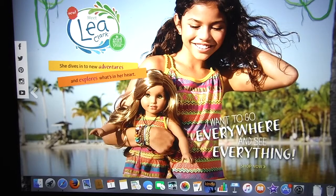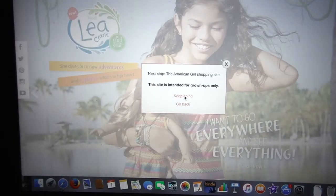Hey you guys, it's MJJ here, and today I'm going to do a blind reaction to the new Leah Clark collection. I apologize in advance if this video gets too long, so let's get started.